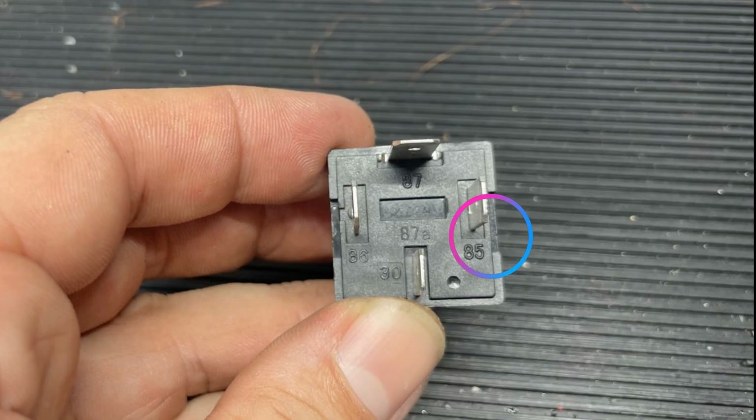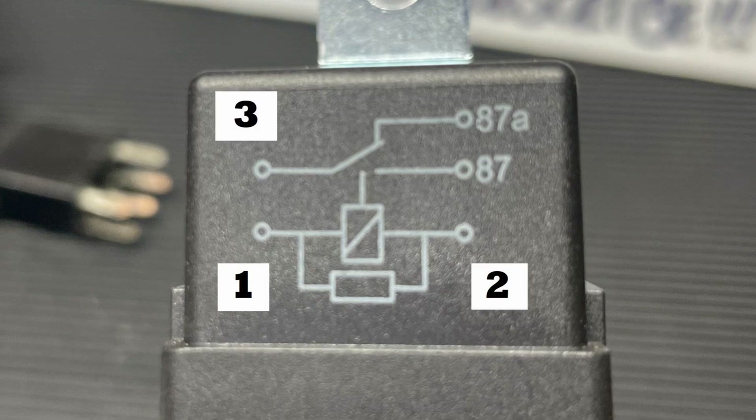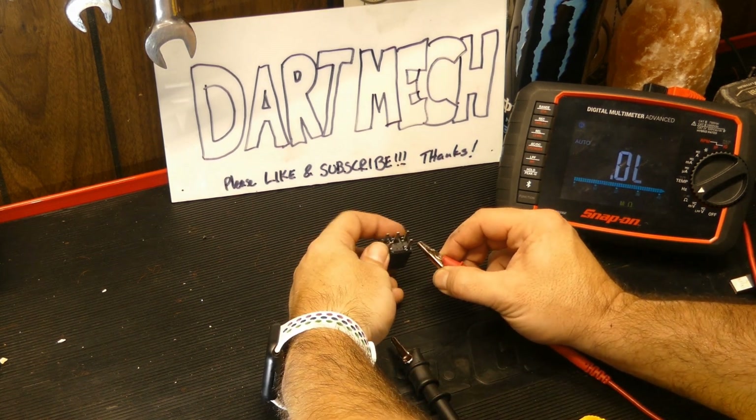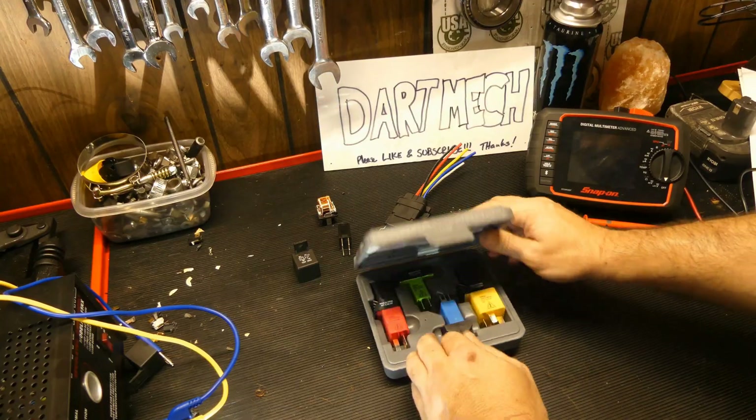On a typical relay the coil pins are 85 and 86, and the switch pins are 30 and 87, and sometimes 87A. This can vary — sometimes they're just called 1, 2, 3, and 4. Look at the relay or use your meter to test which is which. Make sure you stick around to the end and I'll show you how to quickly and efficiently test your relay and your relay circuit.